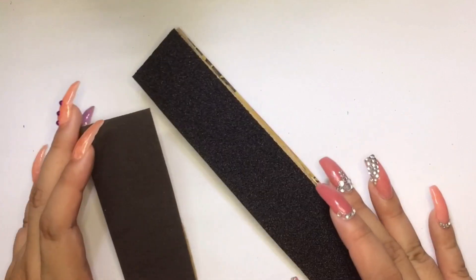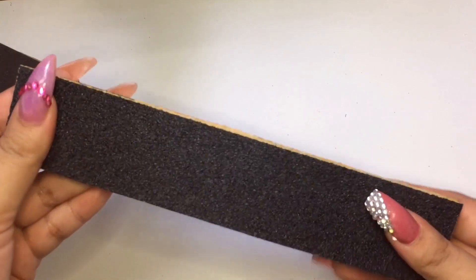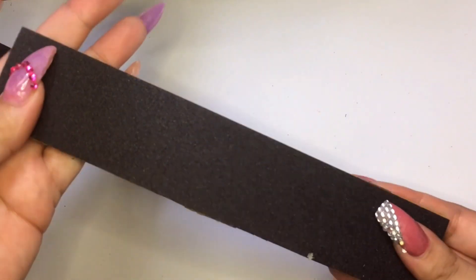I will be using these nail files on my next video where I will show you how I remove my pol gel. I had people requesting that I show it, so stay tuned for that.